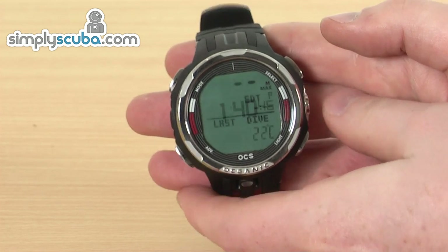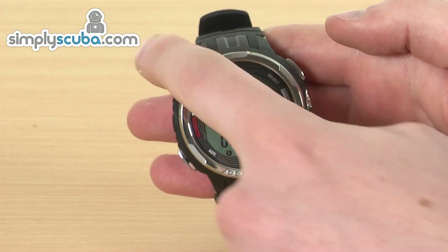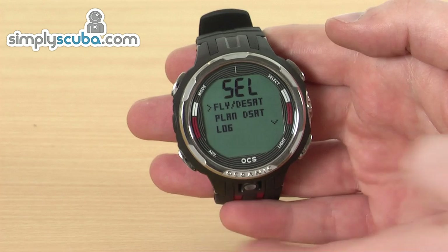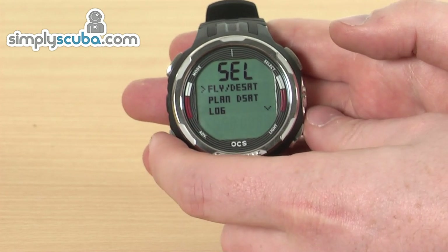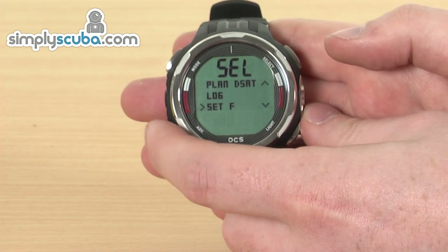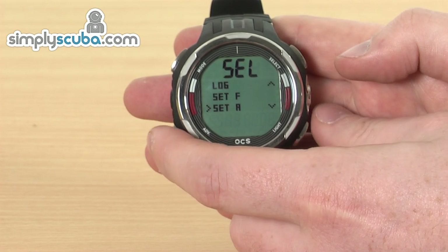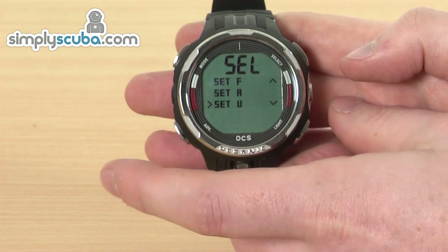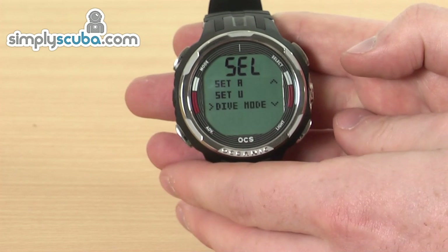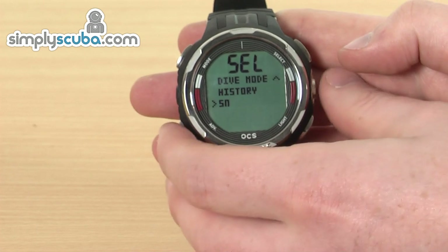You can see your last dive information and also display your time there as well. To go into the menu, this is just a case of pressing that mode button once. You can cycle through the menu using the mode and advanced buttons down the side. So you've got your no-flying desaturation times, your plan, a log, your Set F — which means you can go in and change your gases — Set A is for alarms, Set U is for all your user changes, so all your metrics, settings, and bits and pieces like that. There's also dive mode, history, and SN which stands for your serial number.